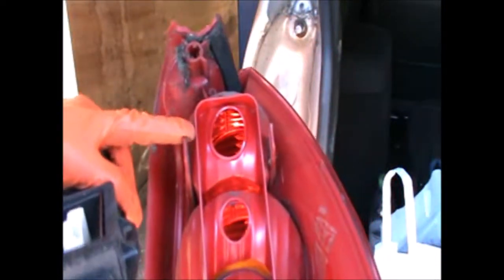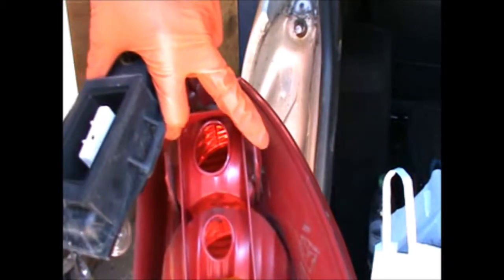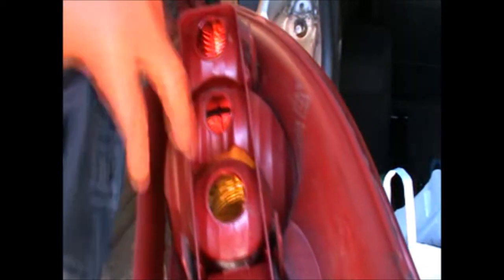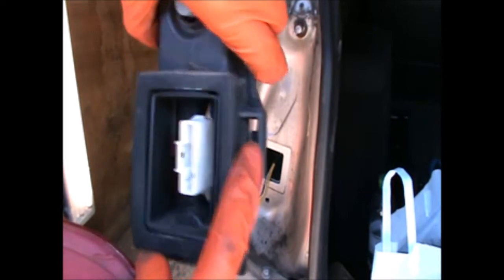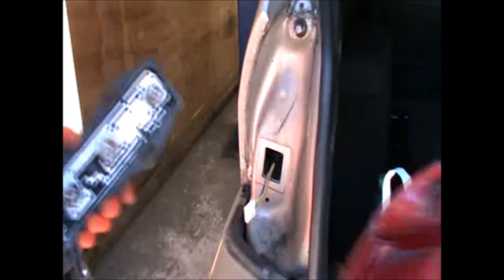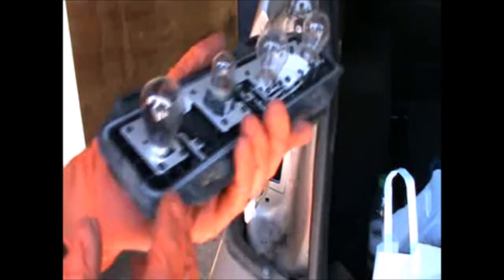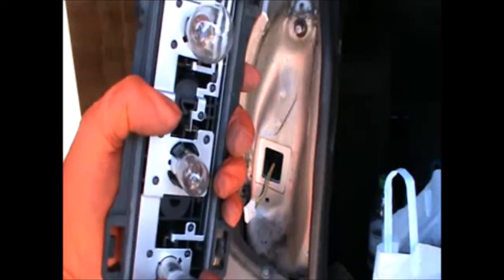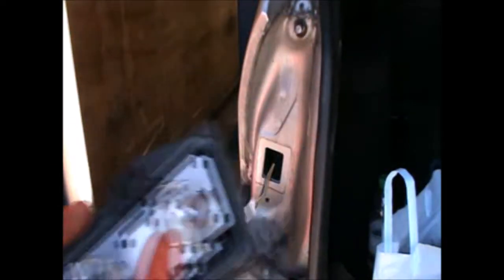Basically you need to press these two tabs here and that will release this little bit — press them and pull this off. Now I'm replacing this bulb here, you can see it's blown, but you have all the other bulbs here if you need to replace them.